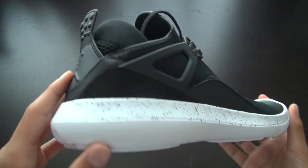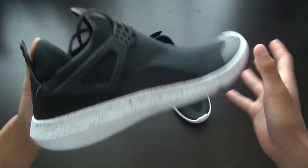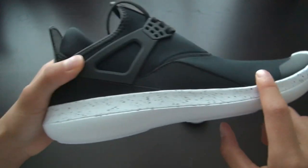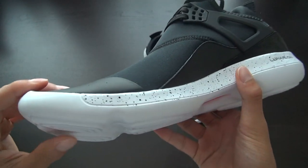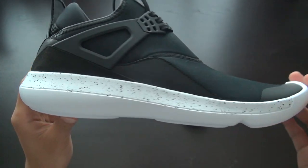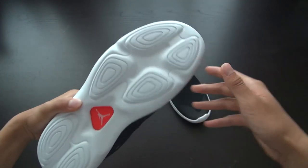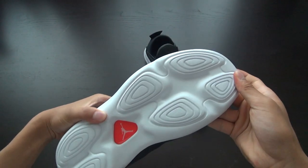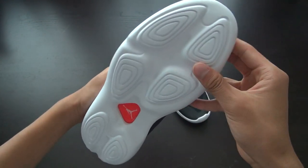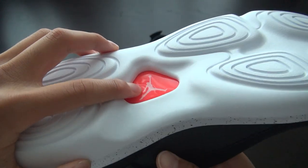Looking at the sole, it has a Lunarlon cushioning system running through the entire sole. The midsole has a black speckled finish which really pops against the white — a really cool design element. On the actual outsole you've got these kind of pods, reminiscent of Nike's Lunar Epics running shoe, except the grooves between the pods are much less distinct. You've also got the Jumpman logo here in an orange pod.